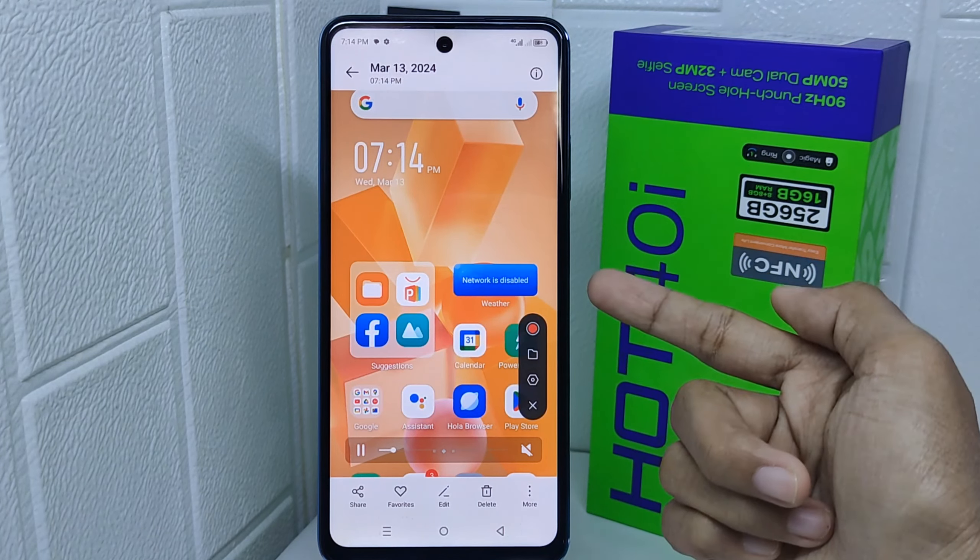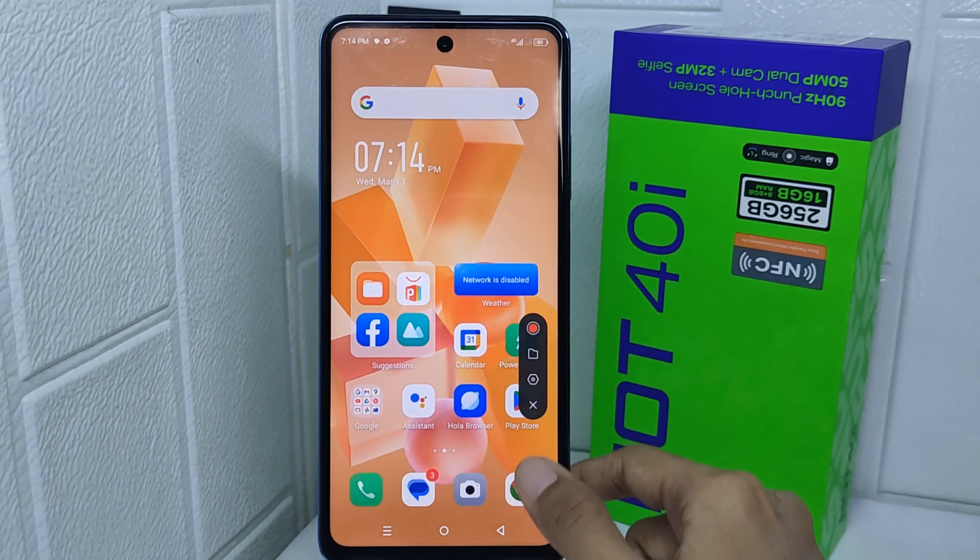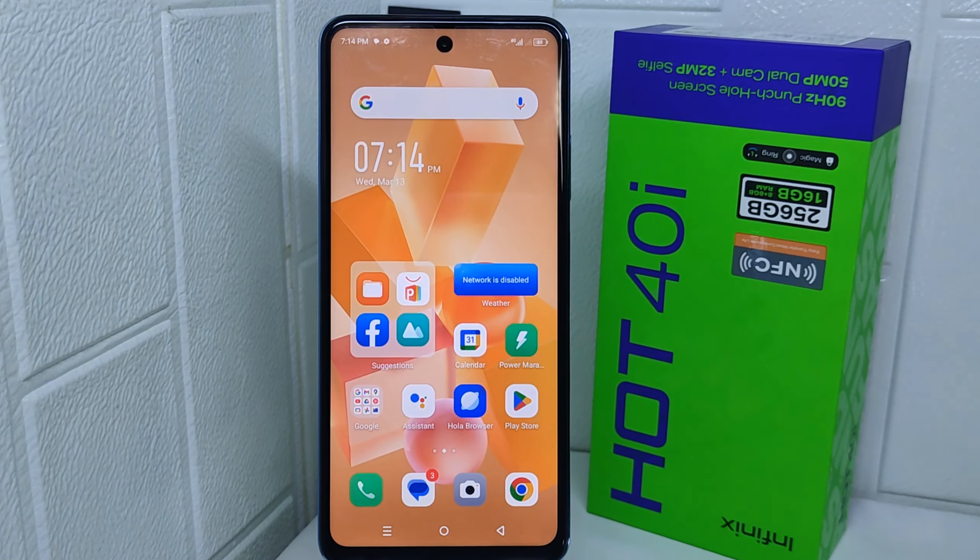That's the tutorial on how to take a screen recording on the Infinix Hot 40i device. If you found this video helpful, don't forget to like and subscribe to get other information from this channel.